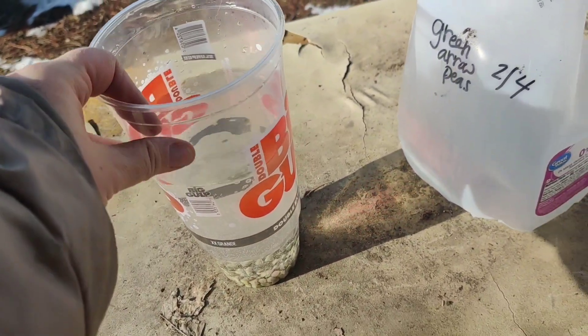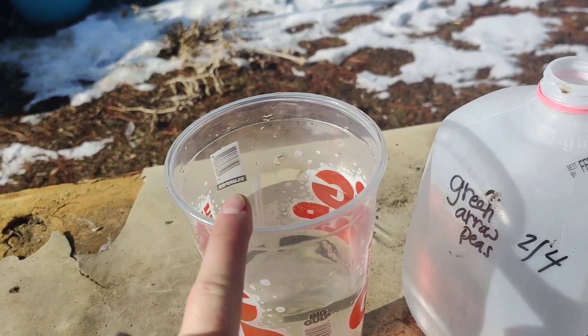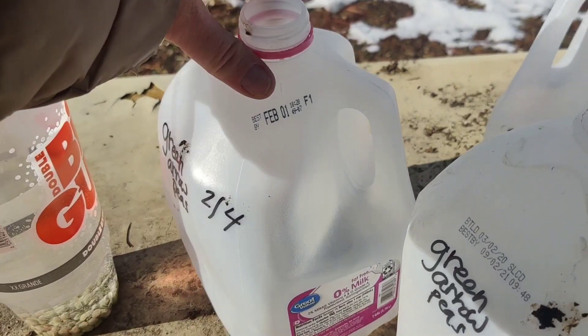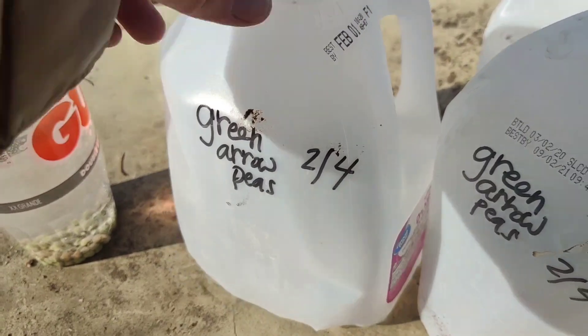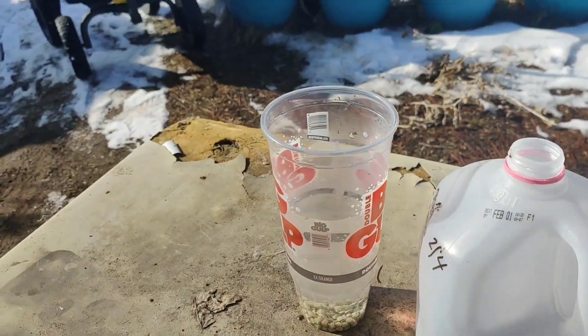Honestly, they've only been soaking for about two hours, but I want to show you in this video what to do. Ideally you'd soak them for a lot longer, even overnight. I labeled three more 'Narrow Peas' and cut off the bottoms. Let's go plant those over in that section.